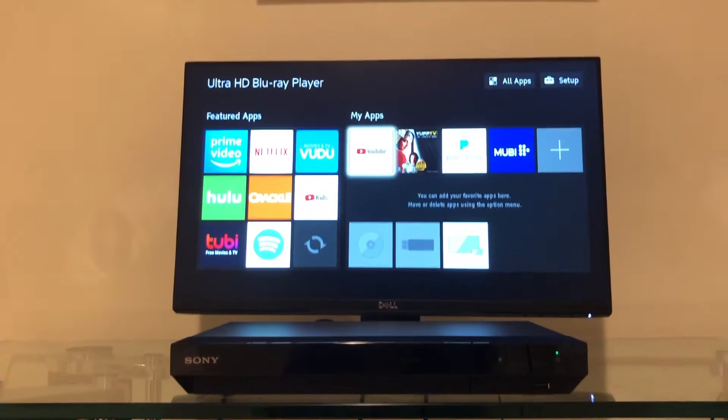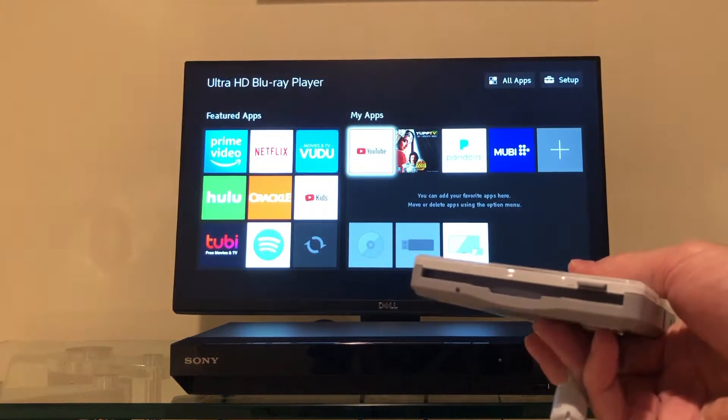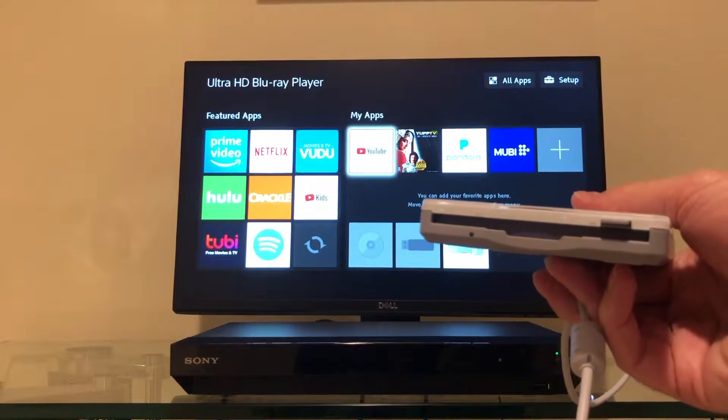Well, up here on the bottom right is a little USB port, and that is so you can stick in a flash drive that has some songs or photos on it, or you can even plug in a full-fledged hard drive with hundreds of hours of high definition video, playing back through the Blu-ray player onto your TV. So let's see if we can use an old USB floppy disk drive in that port.